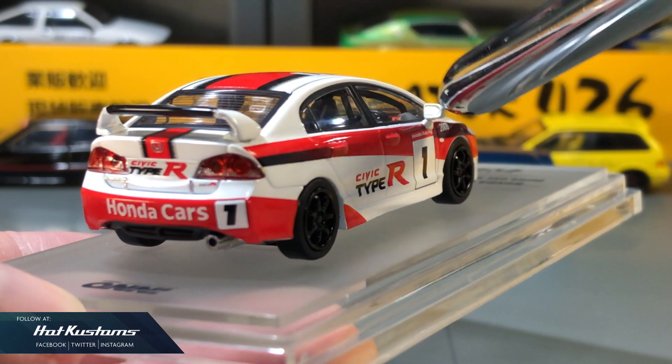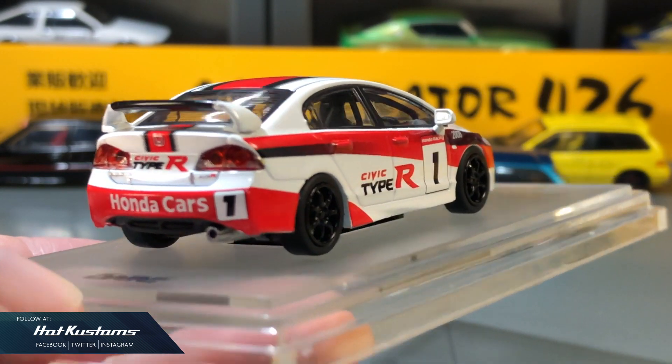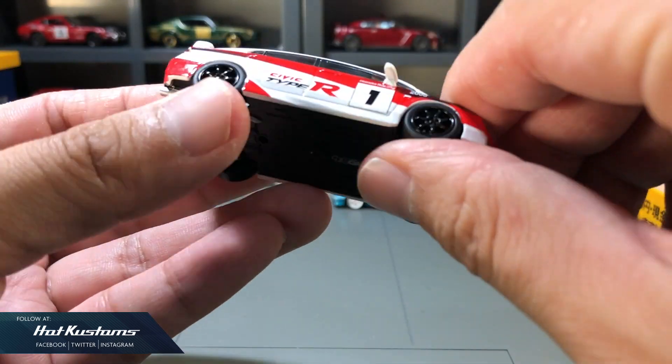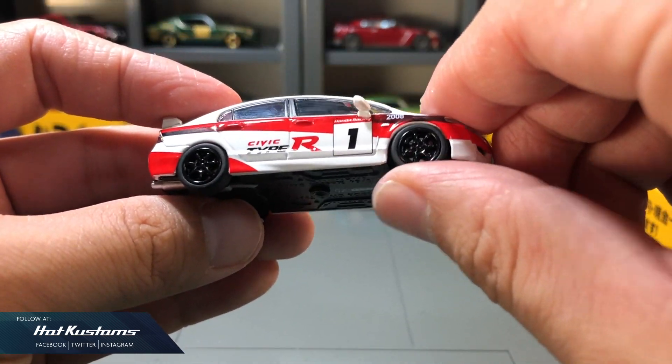It comes with side mirrors which are made of plastic with refractive decals applied. Let's now remove the Type-R from its base. The rear rotates but not the front wheels, which is such a disappointment.